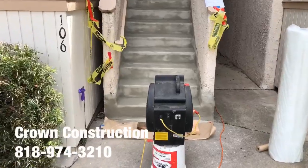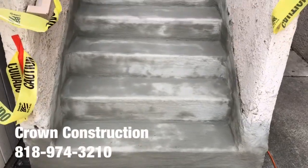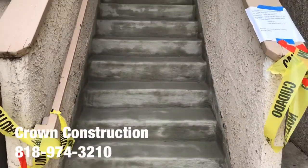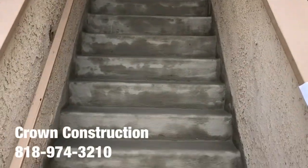Here we go, just continuing the waterproofing. This is what it looks like — we have the actual cement going on. This is right before the actual waterproofing material is applied.